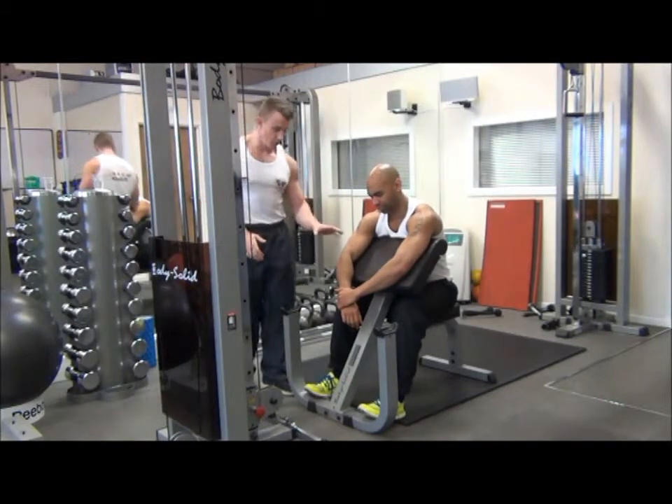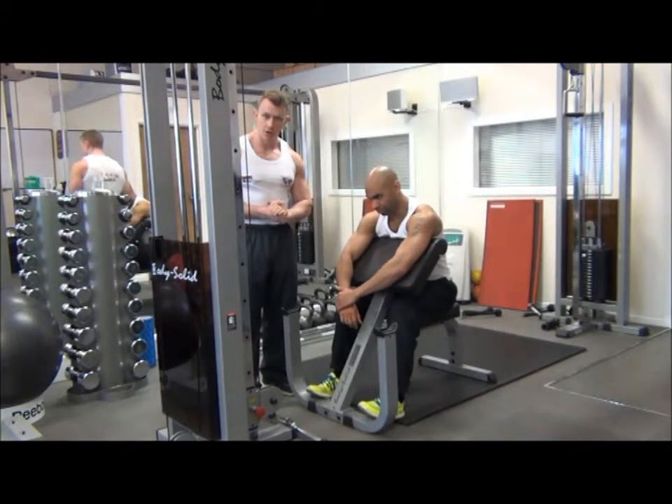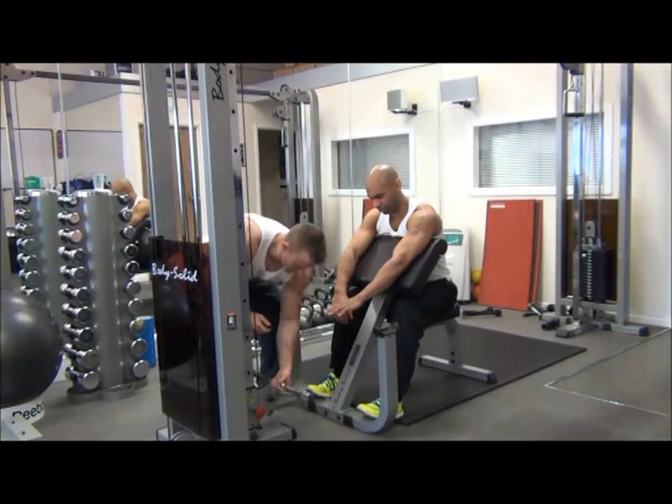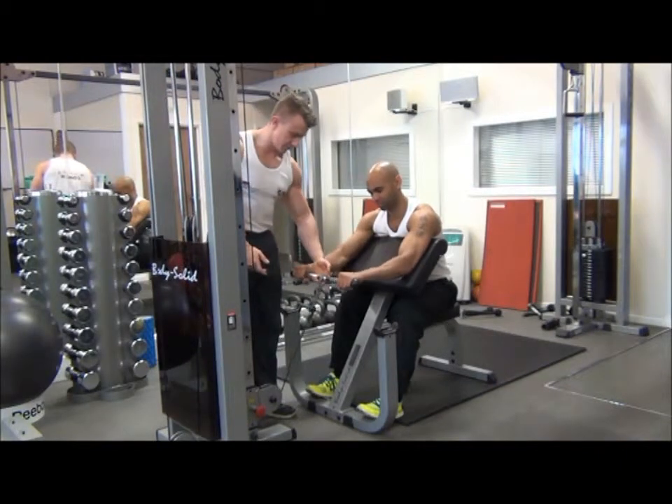On this one we want to set your preacher pad up a couple of feet away from your weight stack, select the weight that we can lift, and then pop your straight bar onto the cable attachment. It's always best on this one if you pass your bar up to your client, just for safety purposes.